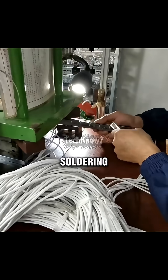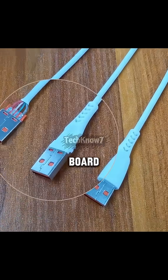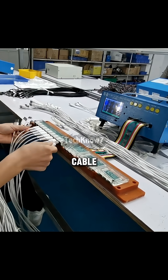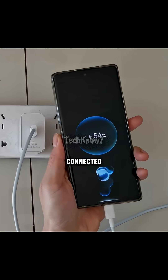After soldering, the connectors go through two injection steps. First, an internal injection to protect the circuit board and wires, then an external injection to firmly secure the connector shell. Finally, every finished cable goes to a continuity test, ensuring every wire inside is perfectly connected.